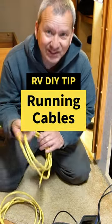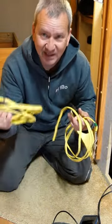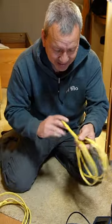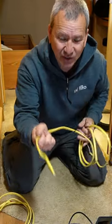To run the cable, I like to use just standard Romex wire like this. I have a couple of pieces in case I need to make a longer piece. I can bend it in a lot of different directions if I need to move around a corner, and it's rigid enough where I can actually push it through.